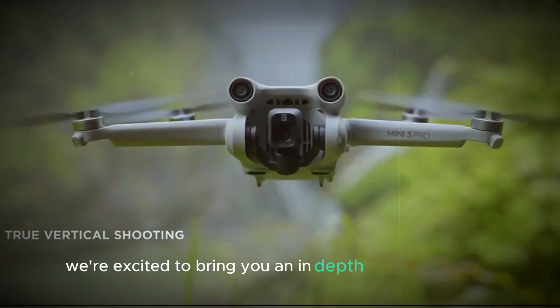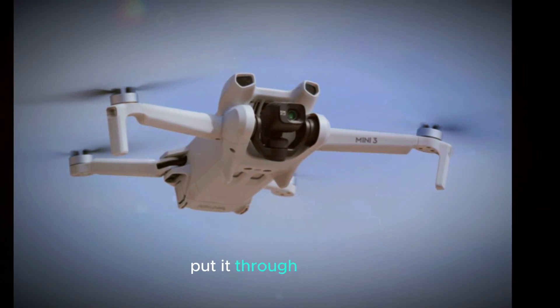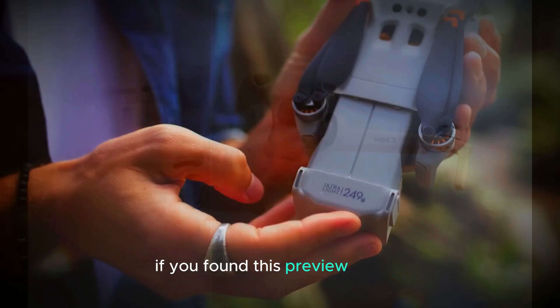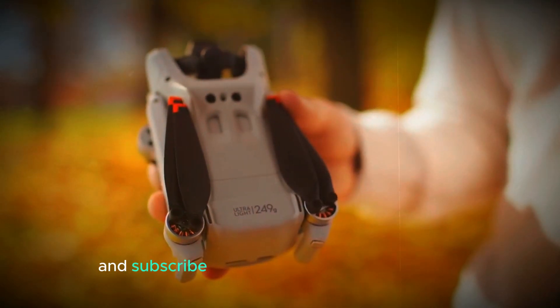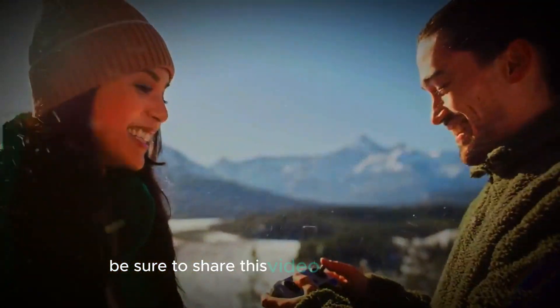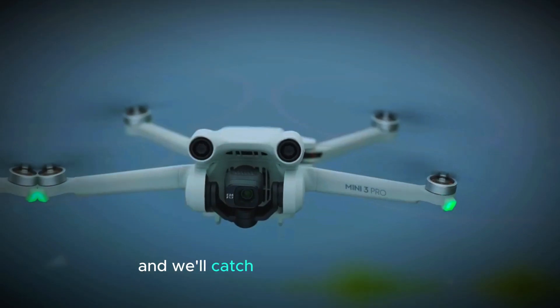We're excited to bring you an in-depth review of the DJI Mini 5 Pro once it's released, where we'll put it through its paces and show you what this drone can really do. If you found this preview helpful, don't forget to like and subscribe to the channel for more updates and tech reviews. Be sure to share this video with your friends and family to keep them in the loop. Thanks for watching and we'll catch you in the next video.